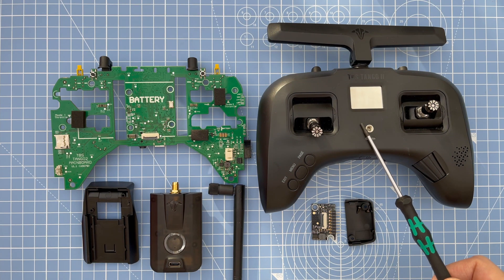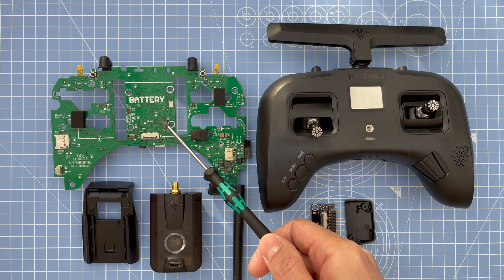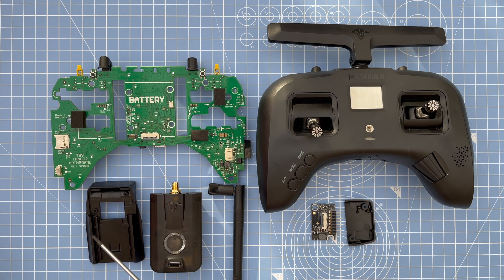You're obviously going to need a Tango 2 Pro or standard version, and the version 3 PCB board. I've opted to go for the TBS multi-protocol module — there are other versions available online — and then you've got the cradle, the socket, and the cable for the module bay.